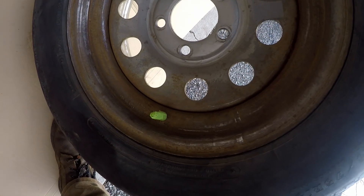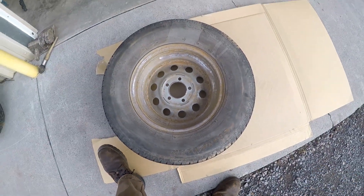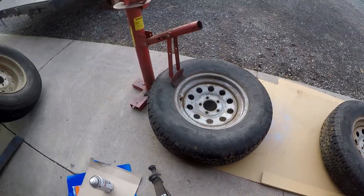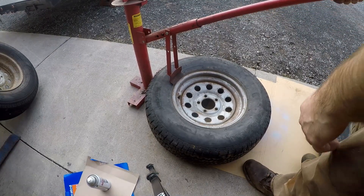I have one of the wheels' valve stems taped off and I'm laying them down on a piece of cardboard to keep from painting the concrete. I need to tape this off but I'm going to go ahead and start priming. Now I'm going to take the tire off the bead prior to painting it.